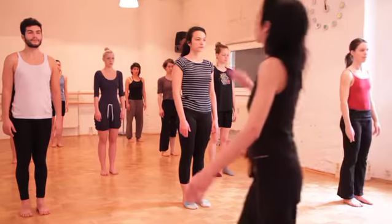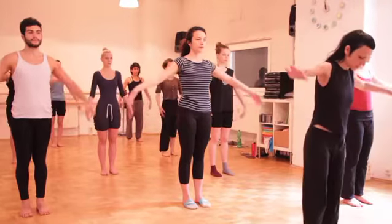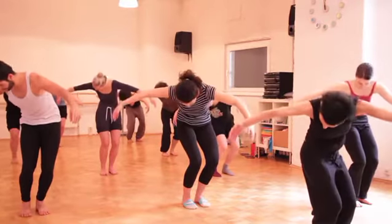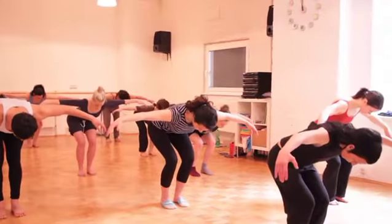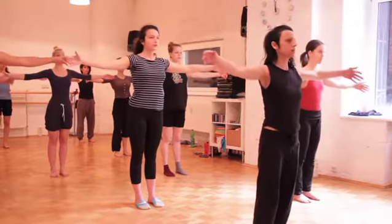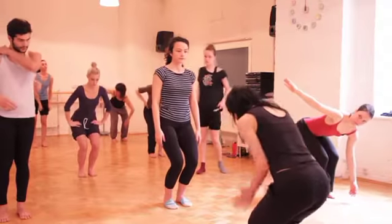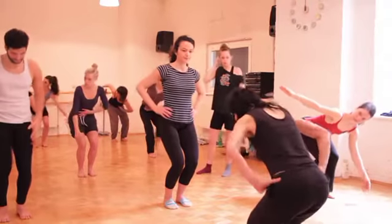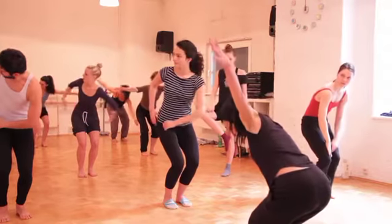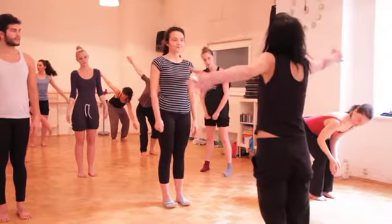Keep your pelvis square. You have a parallel position on the head, and your twist is happening only from your torso. And the arms here — careful that it's not this. So when you're up, it's this. It's the second position.